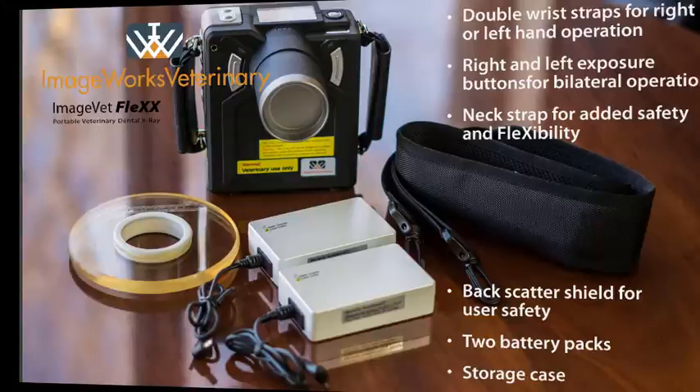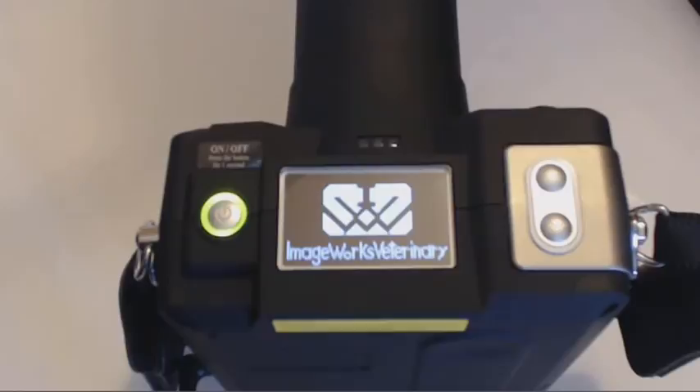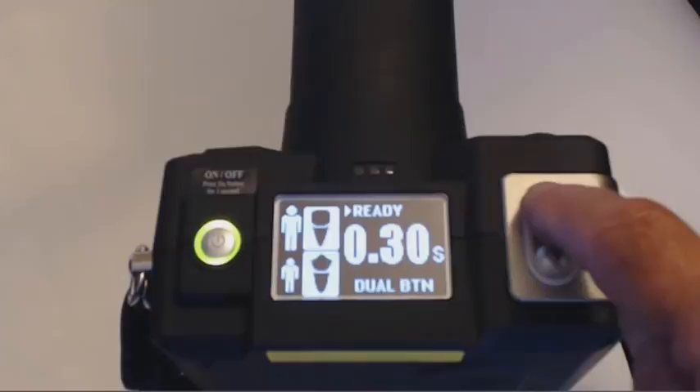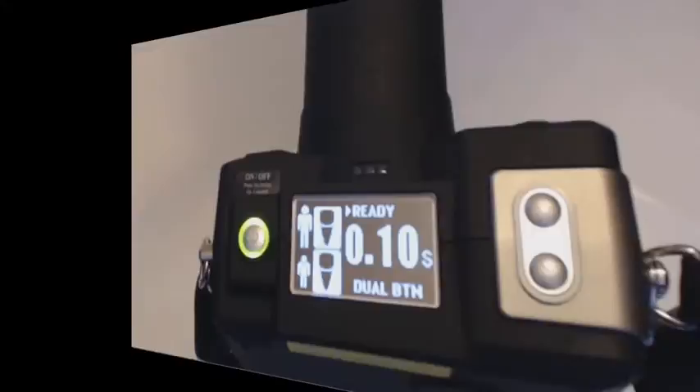It's easy to operate, which I'll demonstrate now. To turn on the unit, press and hold the on-off button located on the left top side of the unit for about one second. Notice the ImageWorks Veterinary logo is displayed followed by the main menu. To adjust the time settings, press the up key to increase and the down key to decrease. Notice that the time changes in 0.05 second intervals.